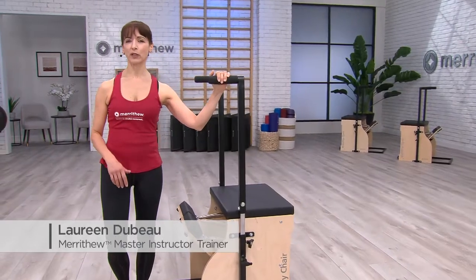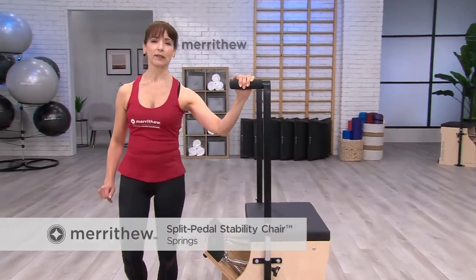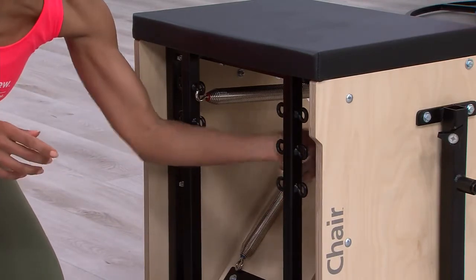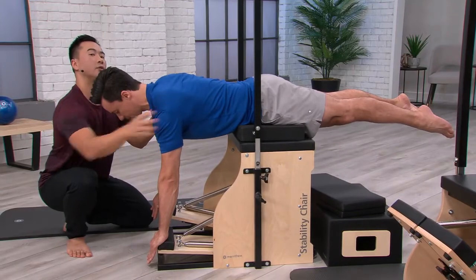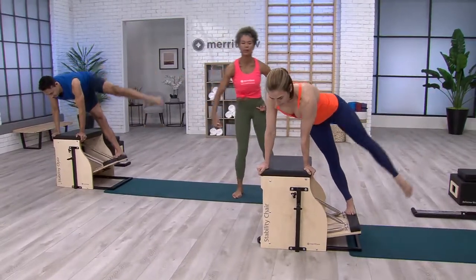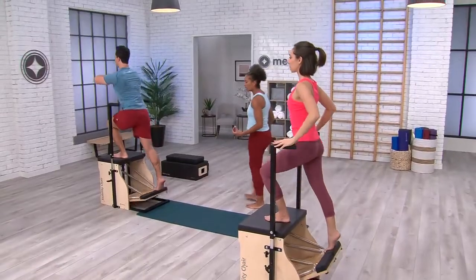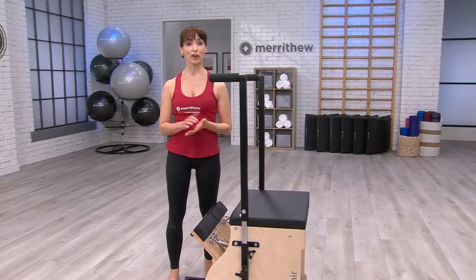Let's go over some points that will make the use of your stability chair more effective. First, we'll look at the springs. The spring tension on the stability chair can be adjusted depending on the exercise being performed, as well as the strength, weaknesses, and body type of the exerciser. With the chair, remember that springs can add resistance, but also provide support, so more tension does not always make the exercise harder.